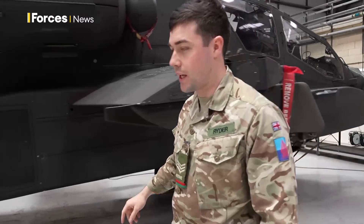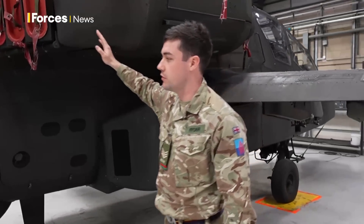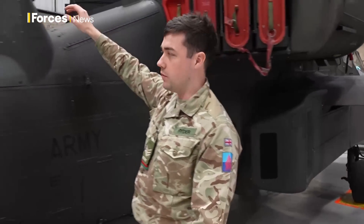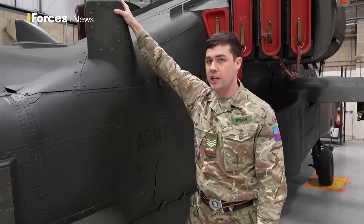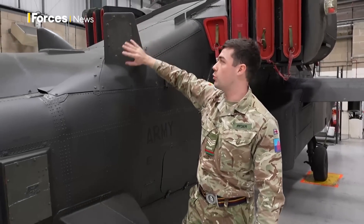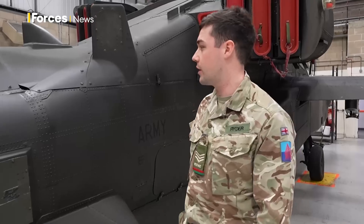Coming further back again, everything back here is completely the same — you wouldn't know the difference. Here we have what we used to call our radar warning receiver systems. On an E-model they're in slightly different places, so these bulbous parts aren't here, and on the left side you'd see what we call an egg beater — it's like a little whisk, black-looking thing.